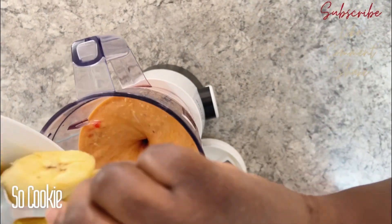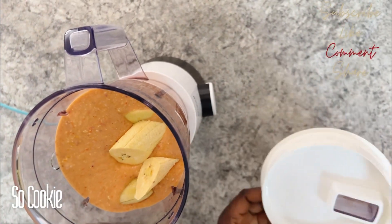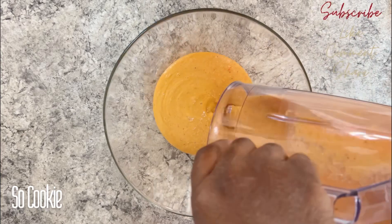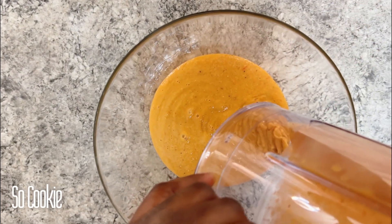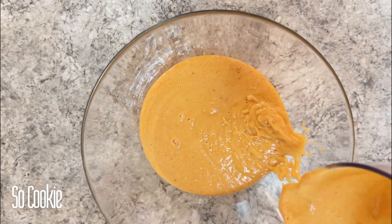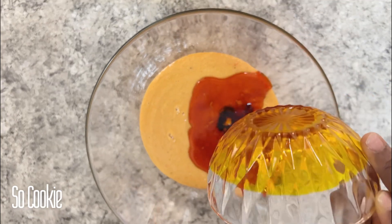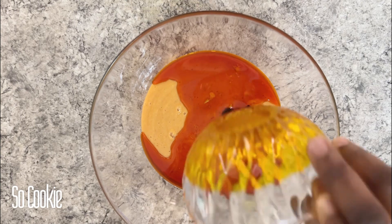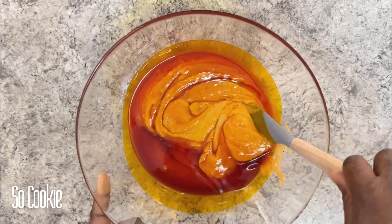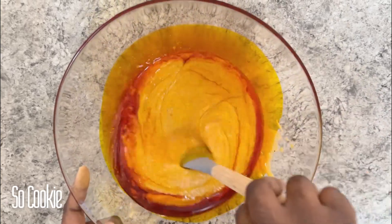I'm going to be blending the rest of my plantain, then I'll be transferring it into a bowl. I'll be adding my palm oil, and I won't be using any salt or seasoning because the meat stock already contains both. You can taste just to be sure if you need to add a little bit of salt, but we all know that plantain is already sweet — that is the reason why I'm not adding any more salt.